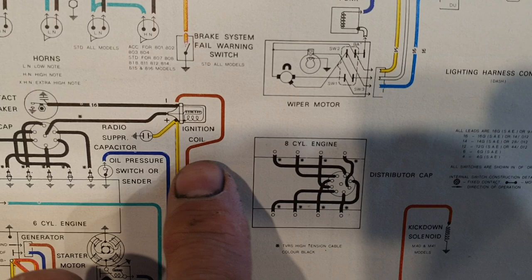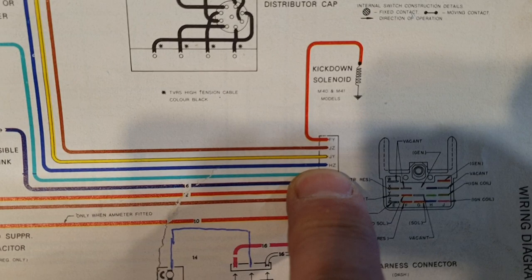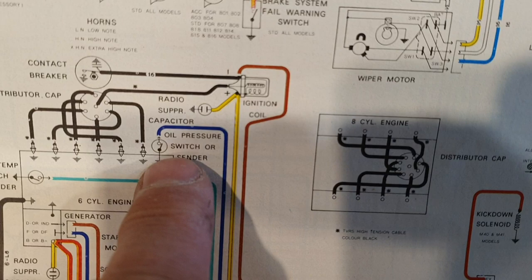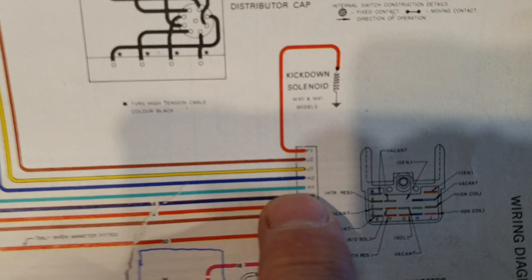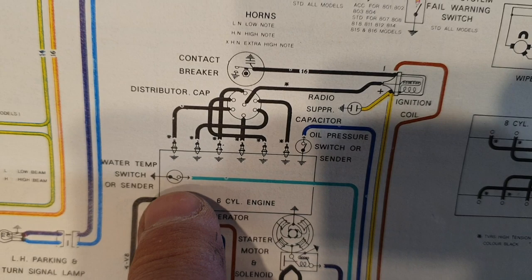You don't need to modify the oil pressure wiring out here, because that blue wire goes directly to your oil pressure switch or sender. And you don't need to modify the temperature wiring either — the green wire HY goes out here to your water temperature switch or sender, so that wiring stays the same. And that's basically it.